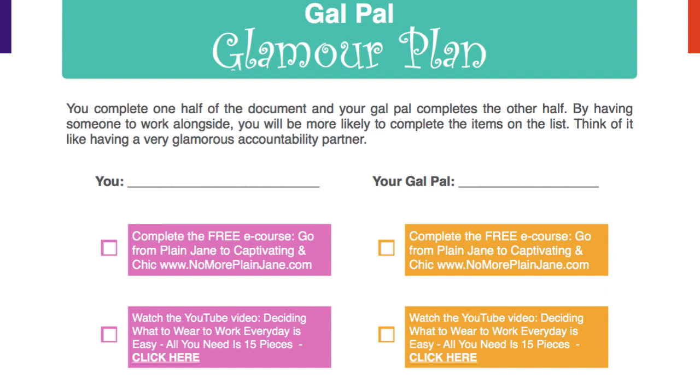By having someone to work alongside, you will be much more likely to complete the items on the list. Think of it like having a very glamorous accountability partner — two heads are better than one, and one glamour plan makes two heads better. So get your Gal Pal, print out the list, do the list, and have fun.